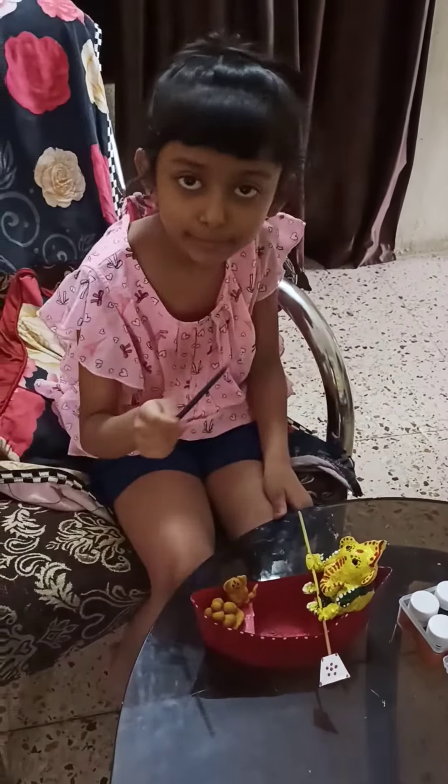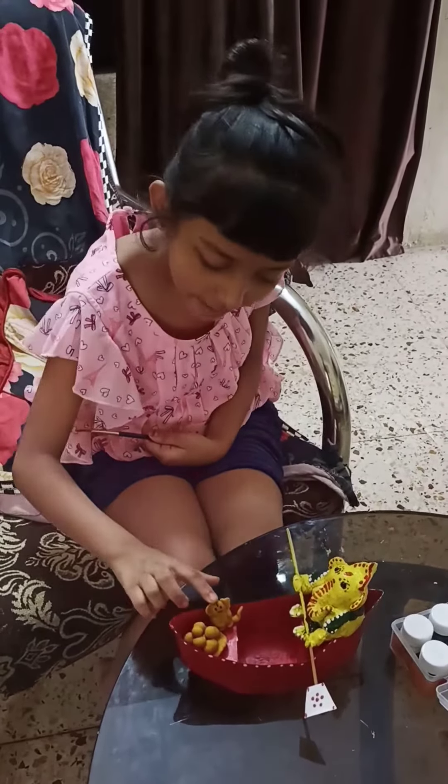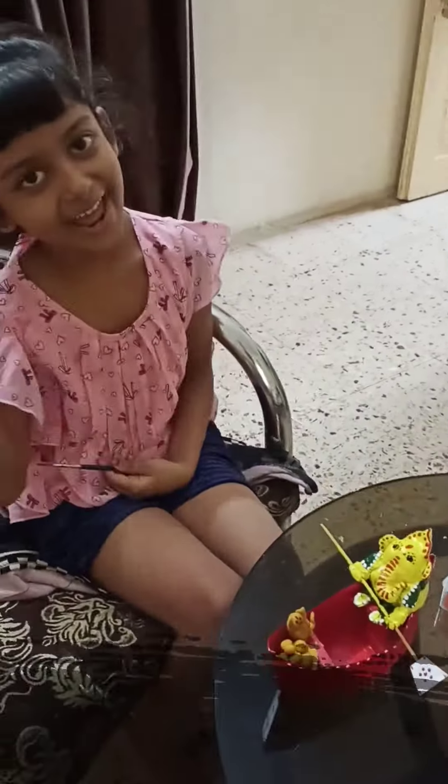We do what we need with tape. Here is the Ganesha and mouse. Bye friends.